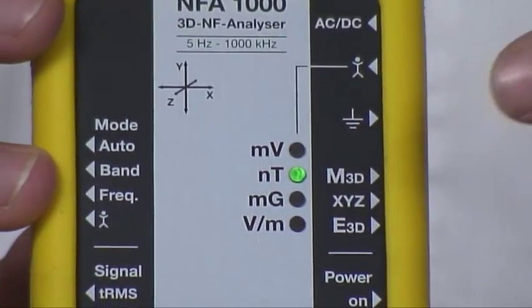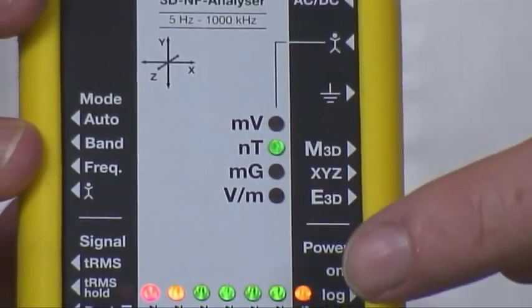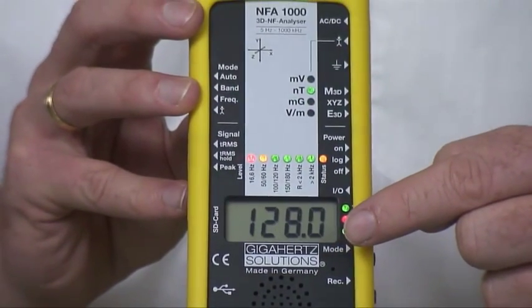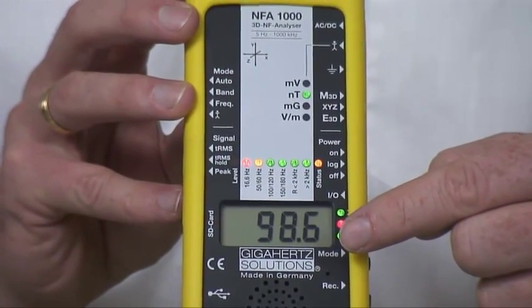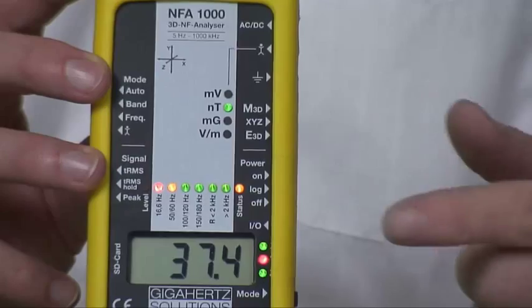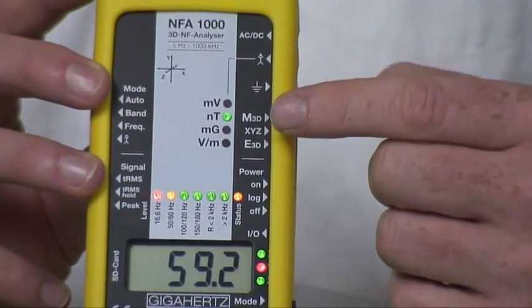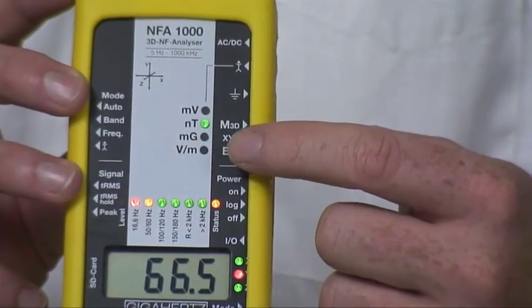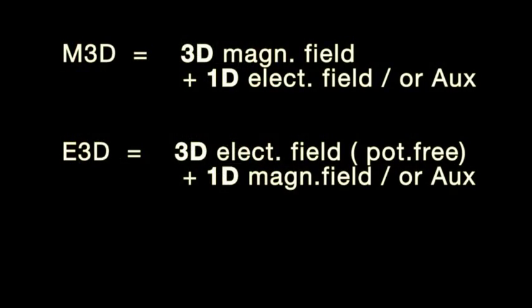The unit LEDs show you the unit of the displayed values. The NFA always records four channels at the same time. That means if you measure 3D magnetic fields, you will measure the one-dimensional electrical field in the background, and the same way around — if you measure 3D electrical field, you have the one-dimensional magnetic field in the background. Always 3D plus one additional option.